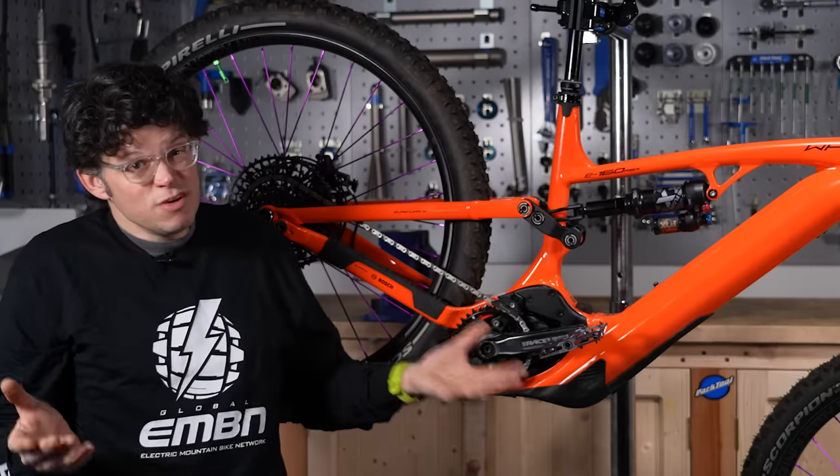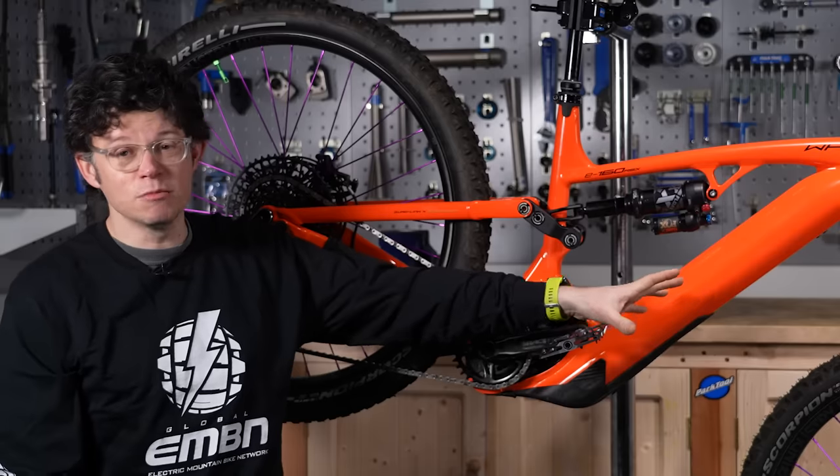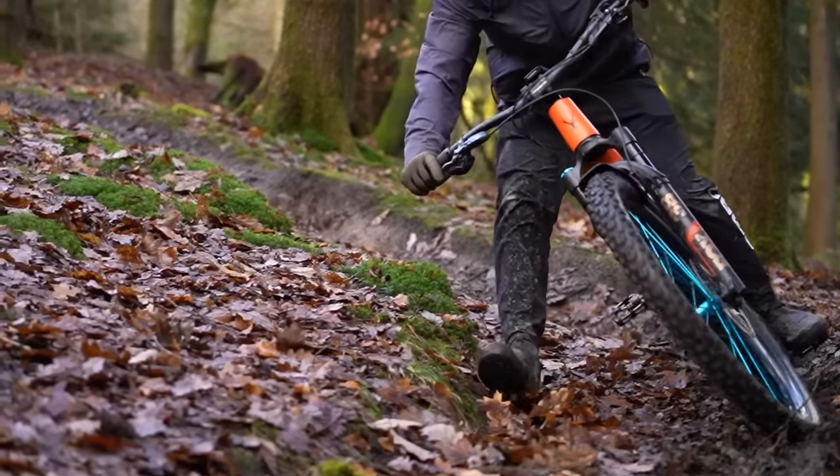Running a mudguard is also a really good option. A rear fender can help a lot, and a front fender can protect a lot of your drivetrain too. So wrap your bike, protect it, and save it from all that abrasion.